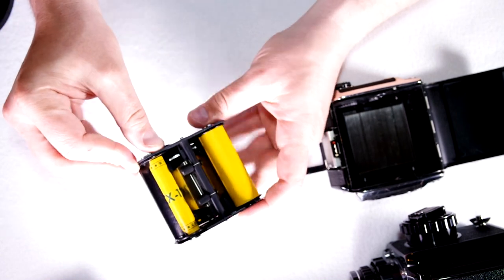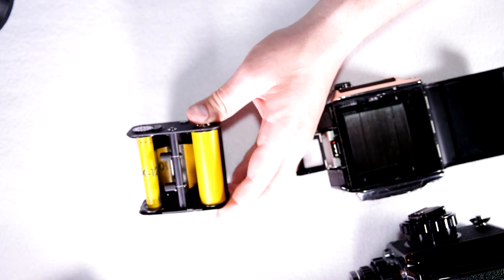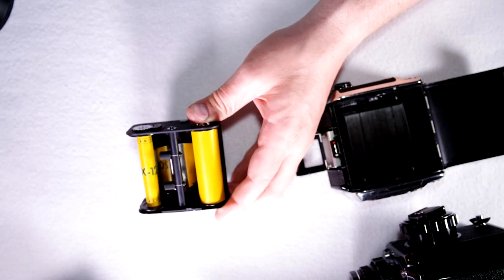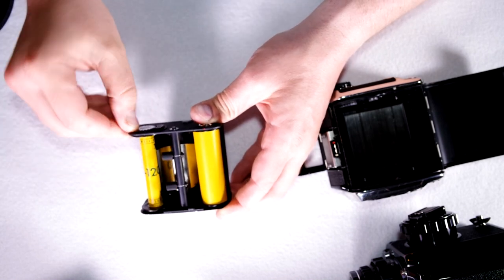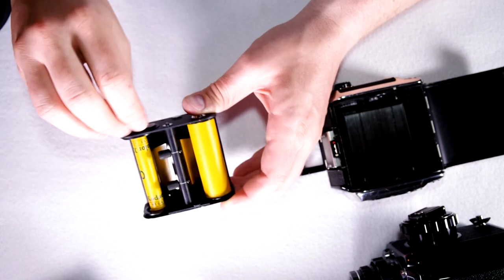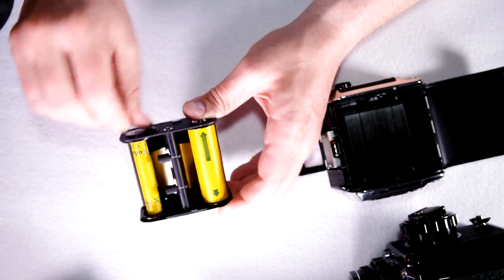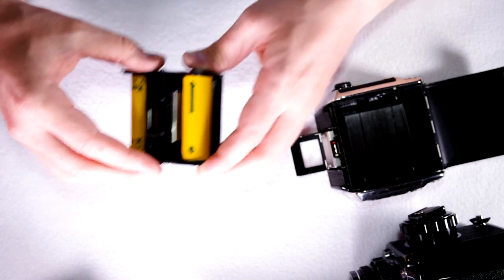Tighten it up with your fingers. There's a little red dot right here — you want to just spin this until the arrows that are printed line up with that red dot.